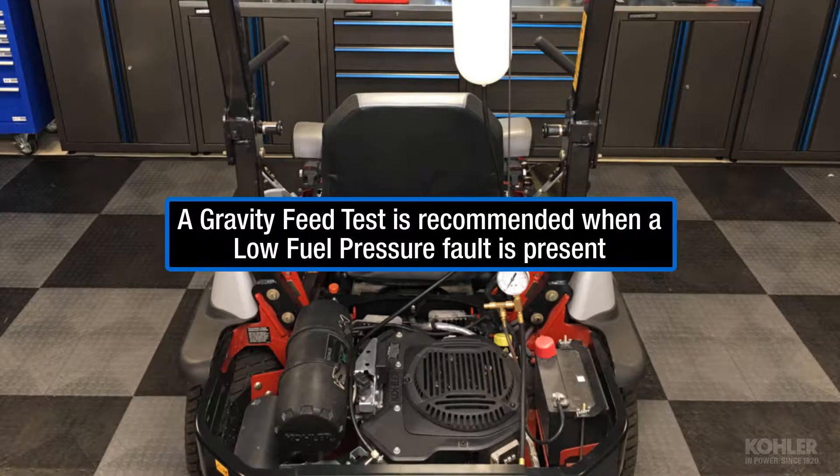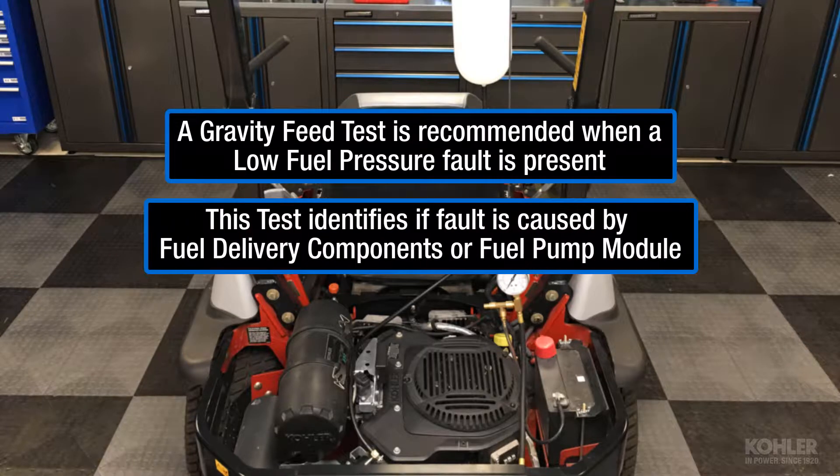Gravity feeding the fuel pump module is recommended when a low fuel pressure fault is identified. This test identifies if the low fuel pressure is caused by a fuel delivery component or a defective fuel pump module.